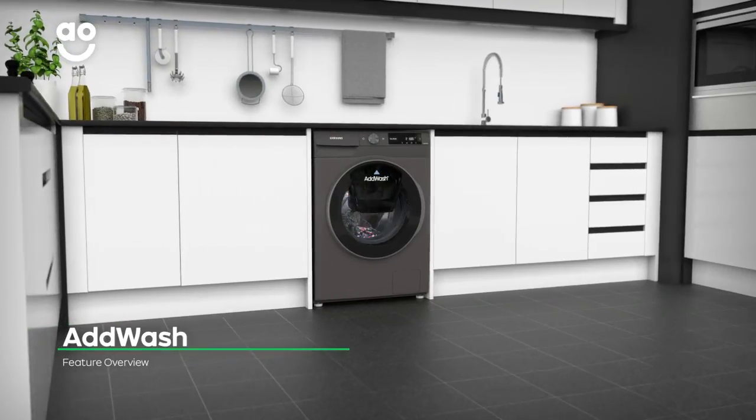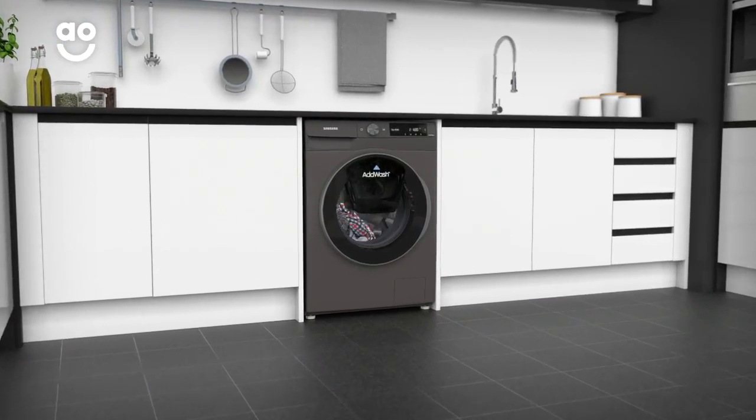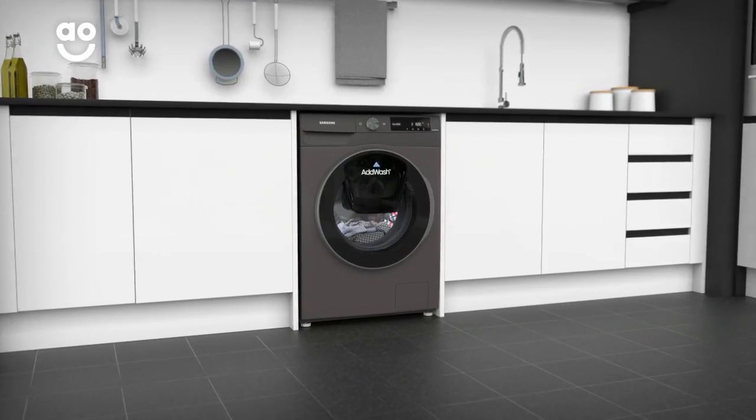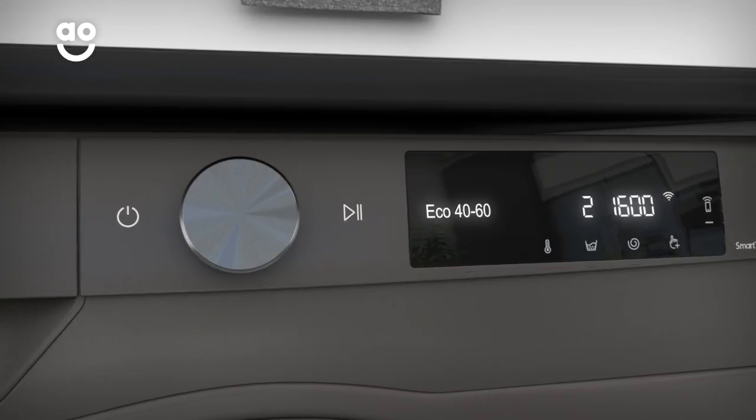What makes this model unique is Samsung's AdWash door, which is a convenient mini door that lets you add to the wash during the wash. Simply pause the program and open the door to add that lost sock or extra softener.